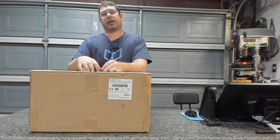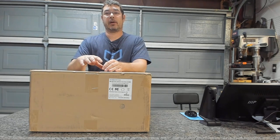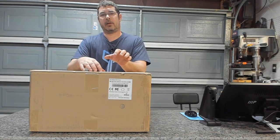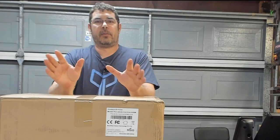This is the GTech A20M. It was sent to me by GTech to assemble, build, possibly review, do some projects with, and get a chance to show it off to you guys and have some fun with it. Before we unbox it, let's talk about a couple of the features and specs on this guy.